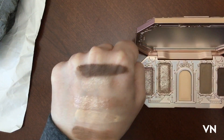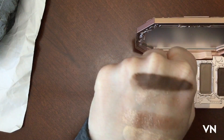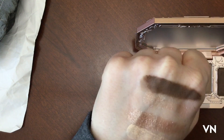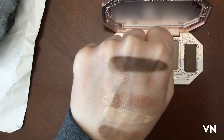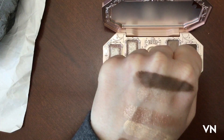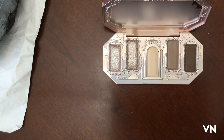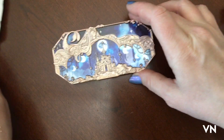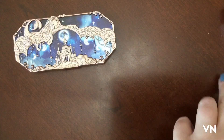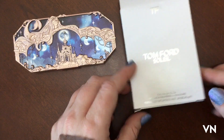No, this does not have a scent in case you were wondering. I really find this formula kind of fascinating — it has a very interesting texture, it's not a bad texture by any means, it's just interesting. I wanted to compare it to something, so let me shut this because this part is just way too pretty to look at. I went to the CCO and they had the Tom Ford quads on sale.